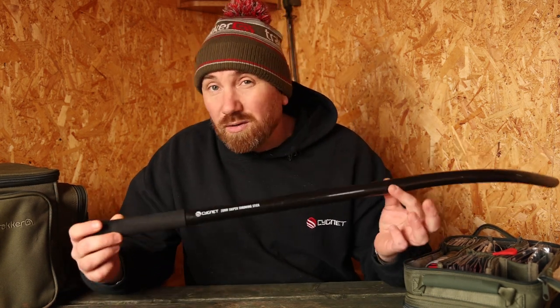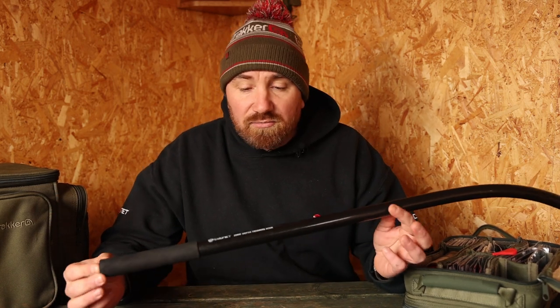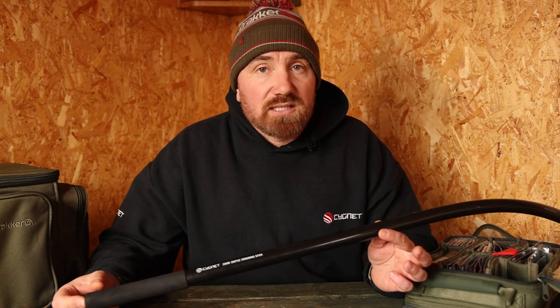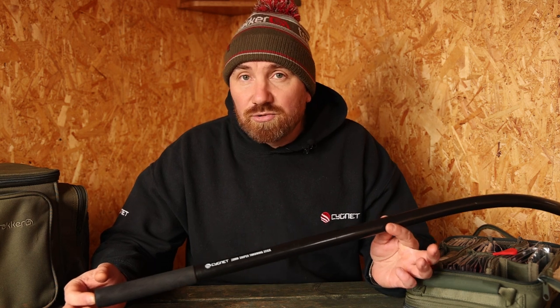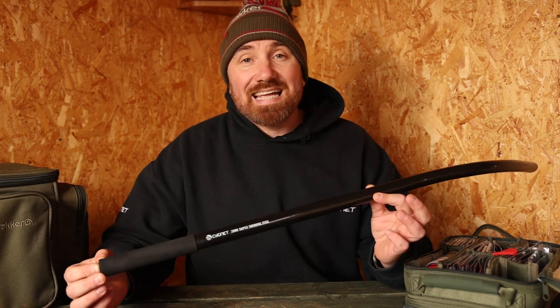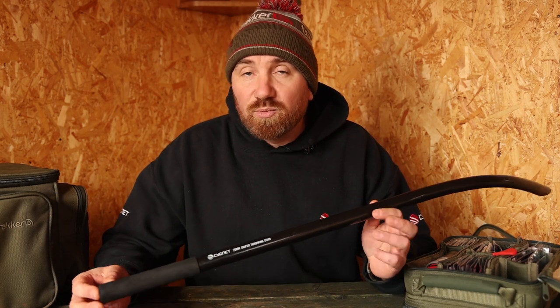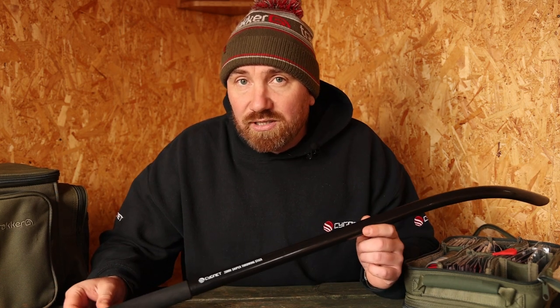So why and when would you use a throwing stick? If you're fishing boilies only, it's a great tool for ranges anything over 60 yards. You can put really big, hard boilies at least 120 yards. The problem is accuracy — it takes a while to become accurate, but like casting, the more you do it the more accurate you'll get.